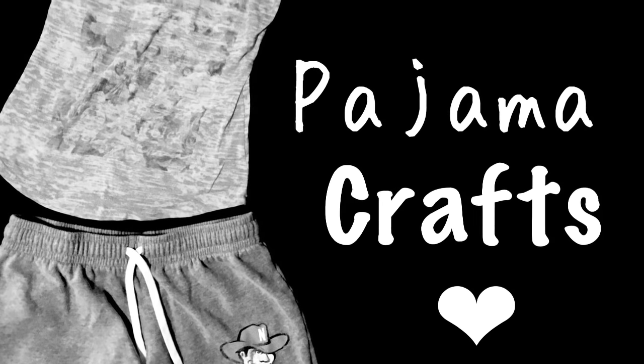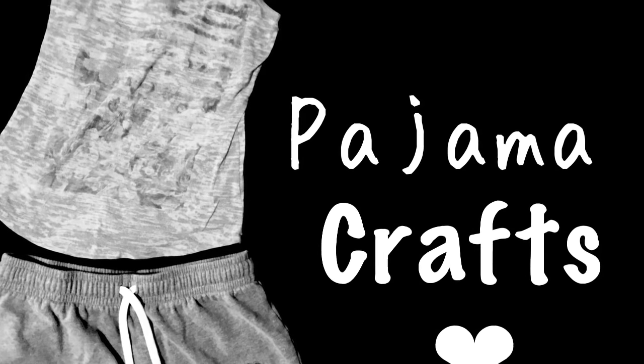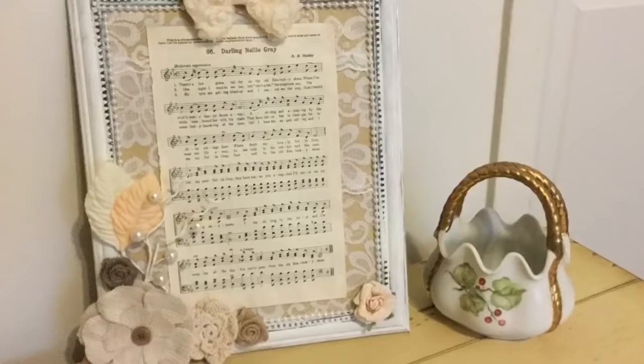Hey everyone, welcome back to Pajama Crafts where I do crafts in my pajamas. I have two DIYs for you guys today.